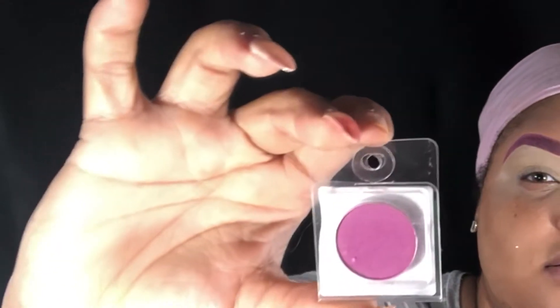I'm going to take this Coastal Scents shadow in the shade Cinnabar Rose and apply this as my transition color and into my crease.